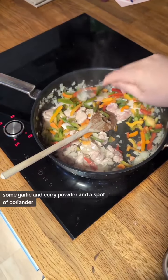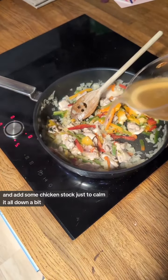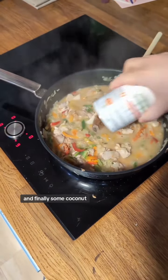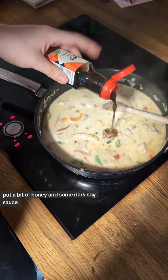Now I've got some garlic, some curry powder and a spot of coriander. I'm going to have some chicken stock just to calm it all down a bit. I'm going to have some peanut butter and finally some coconut milk. A bit of honey and some dark soy sauce.